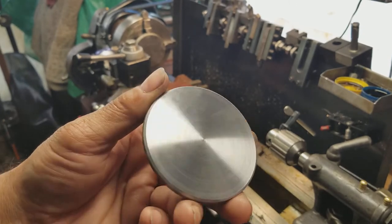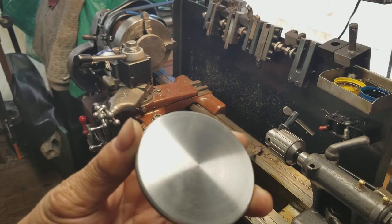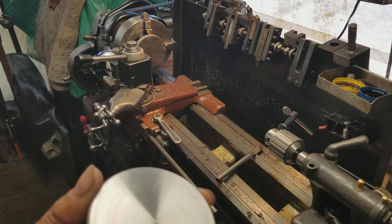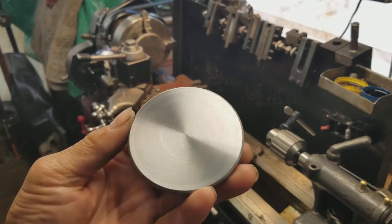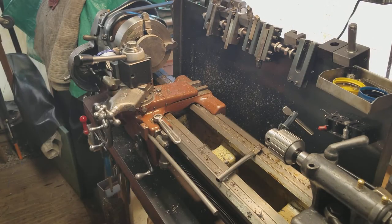This whole operation takes me about three hours by the time it's all said and done. My lathe is only a little eight-inch lathe, so I can only take so much metal out at a time. You guys have seen these operations a thousand times — I'm just testing out my new camera, making sure the video works and all the buttons are pushed.